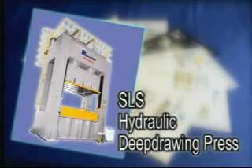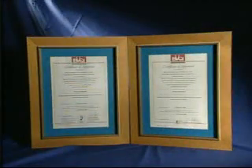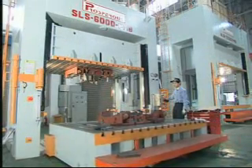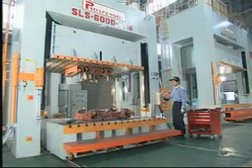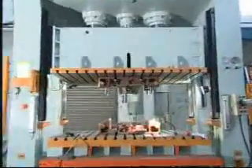SLS Type Hydraulic Deep Drawing Press. This machine is the best design machine for the press work industry in sheet metal forming and deep drawing. By distinctive design, it is a superior machine with excellent characteristics of high quality, great efficiency, top safety and easy operation.